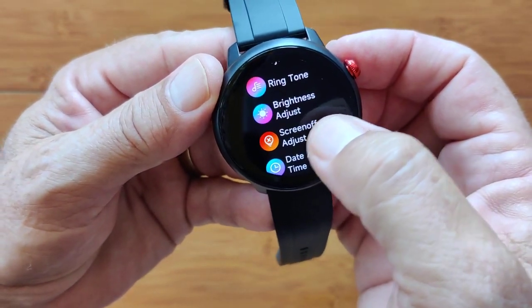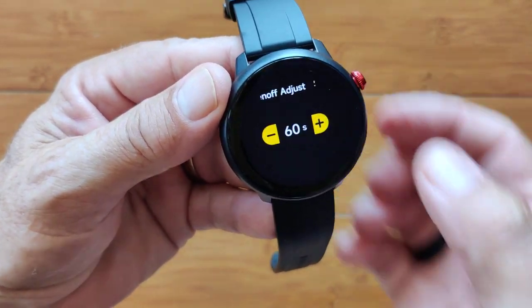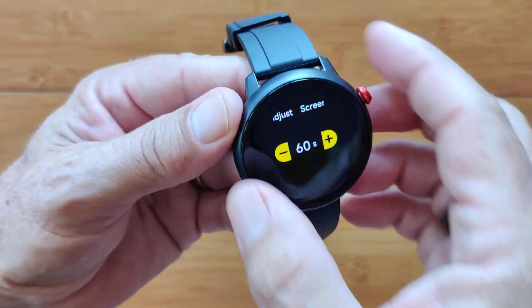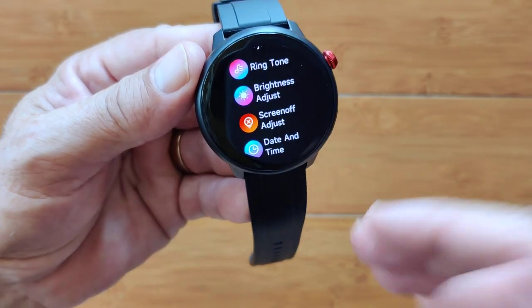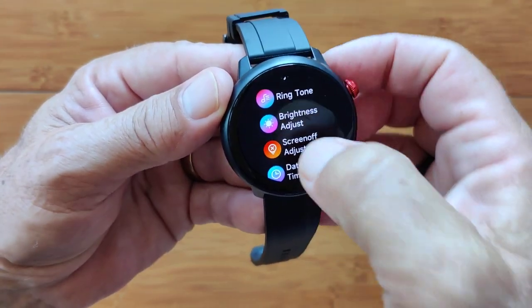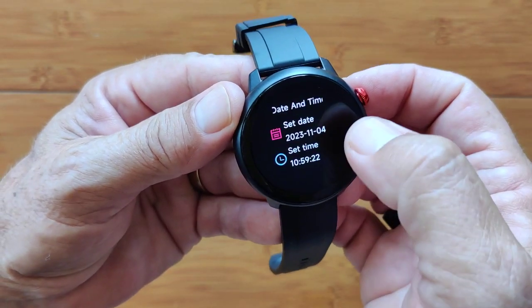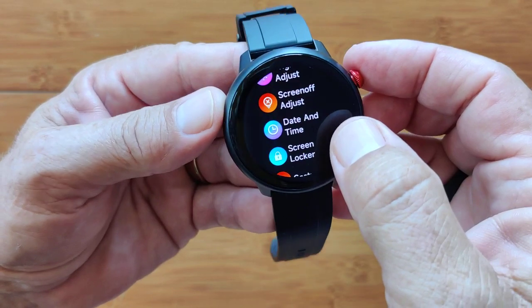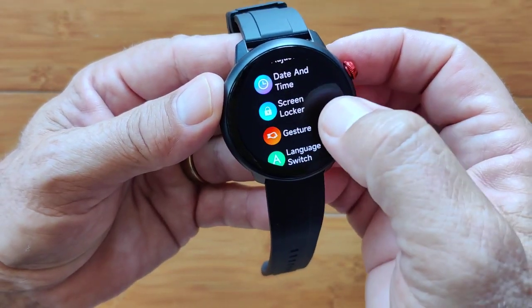Your overall brightness adjust. Screen off was set for five seconds — I'm going to go up to 60 seconds. What I don't see is an always-on feature in this watch, but you can have it as long as 60 seconds. You can set your date and time in here, though it doesn't look like a time zone toggling or a 12 or 24 hour toggling.